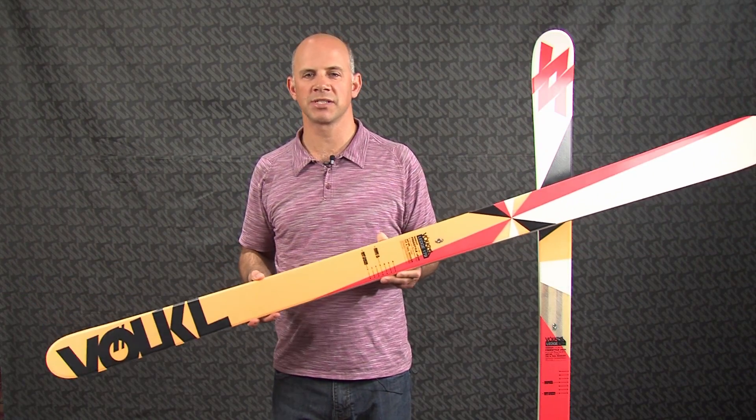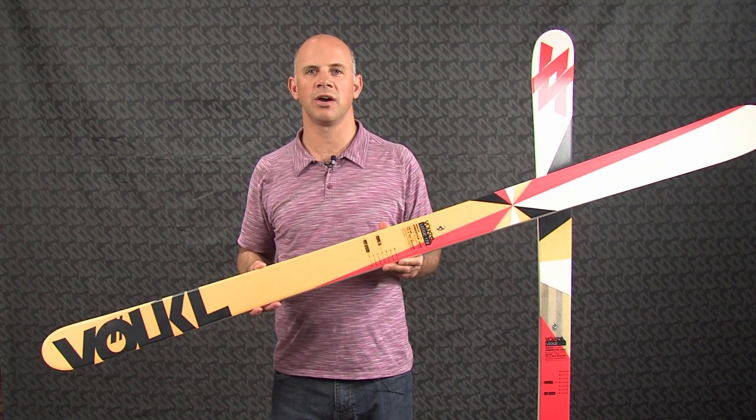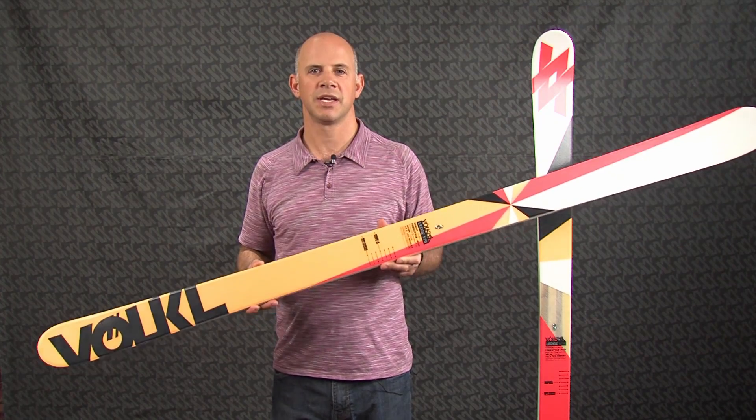So if you're an intermediate to advanced park skier that wants a ski that you can also take all over the mountain at different times, take a look at the Ledge.